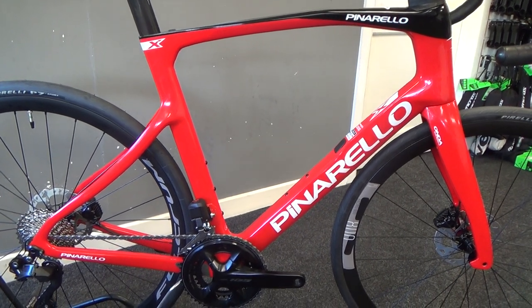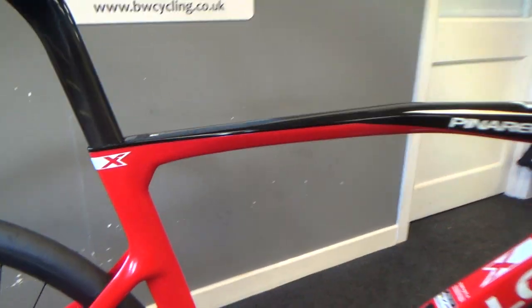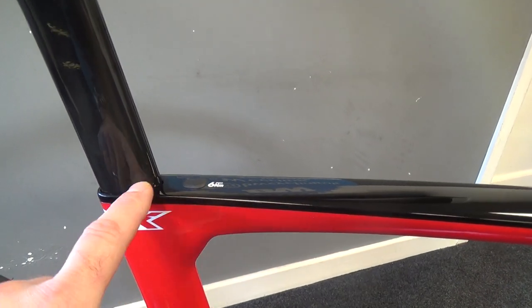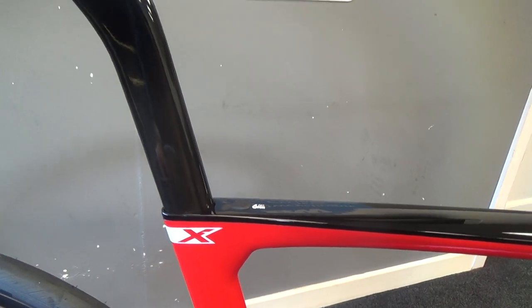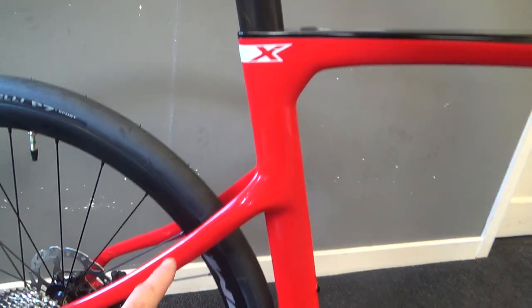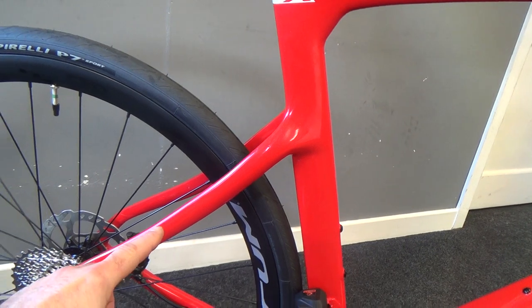It's a very stylish frame. The seat clamp is just hidden away in the top tube, giving a very sleek look. There's an aero seat post, and lots of comfort built in with these seat stays, which give a lot of flex.